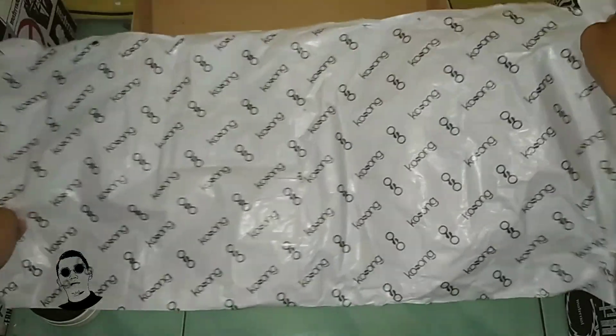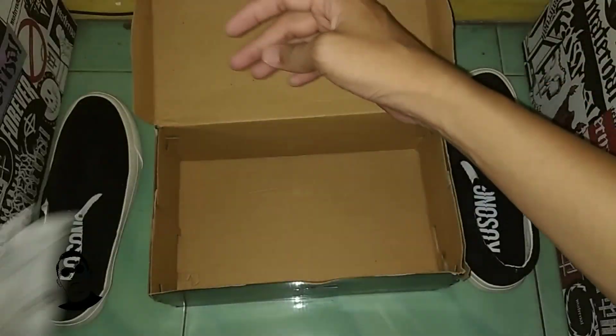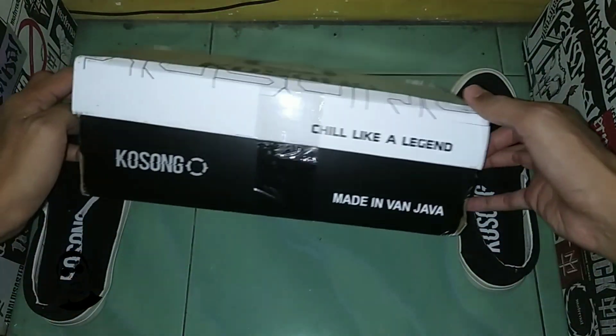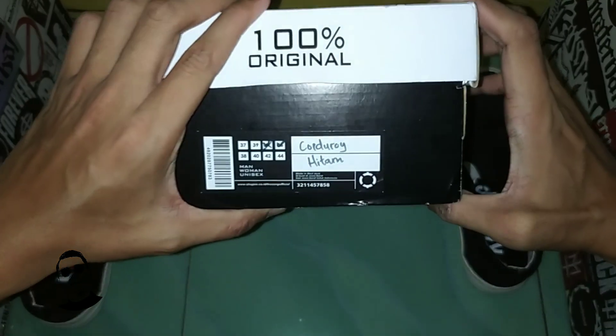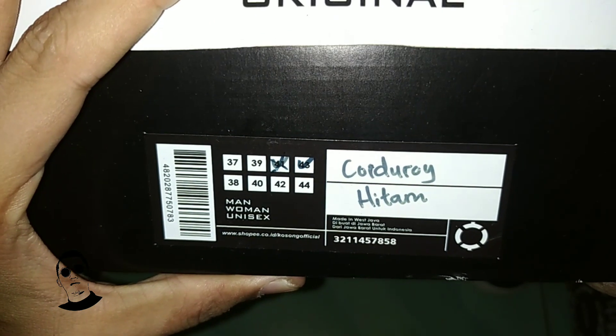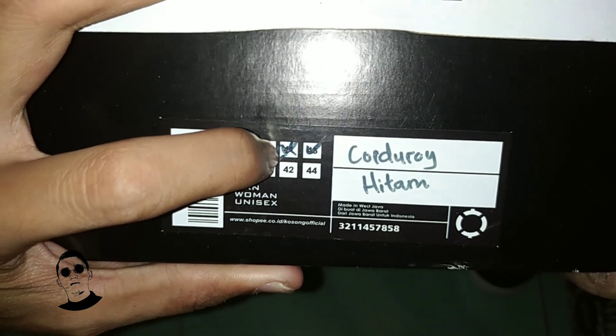Tissue paper-nya kayak gini, tulisannya 'kosong'. Kosongnya banyak ya, hehehe. Kotaknya kayak ginilah. Cordura hitam. Sizenya berapa ini? 43 ya. Sebelumnya tercoret 41, akhirnya 43. Tidak apa-apa, yang penting tidak salah ukuran.